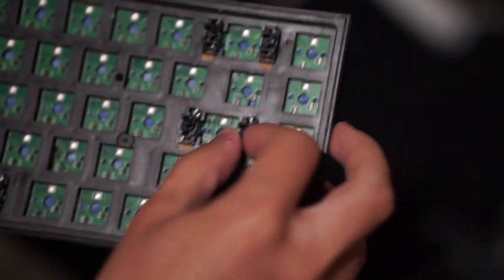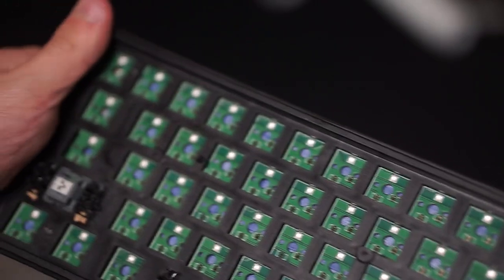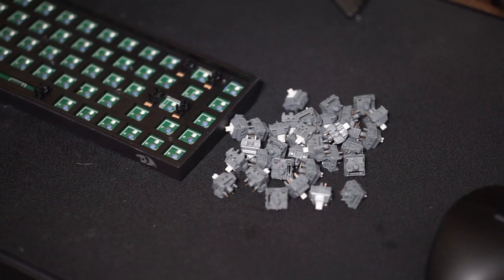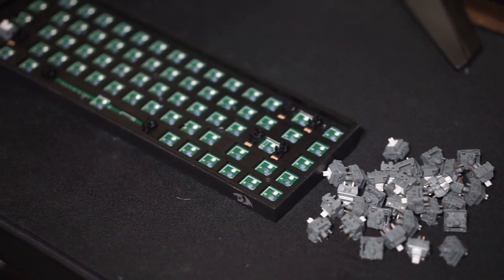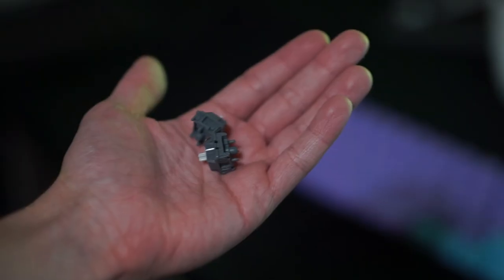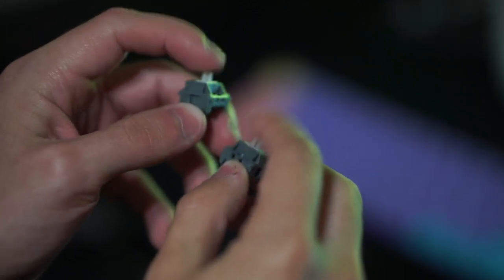All I really had to do was take the stabilizers apart, and surprisingly they were already lubed, which is quite interesting. The lube job was very light so it didn't do much, but props to them for lubing the stabilizers at all. I applied dielectric grease on the wires and 205 grade zero for the housing and stem. I wire-balanced the wires to make sure there was no ticking, then put everything back together. I also had to add band-aids on the plate itself because the stabilizers did wobble a bit. After all that the stabilizers sounded great — I was very pleasantly surprised.